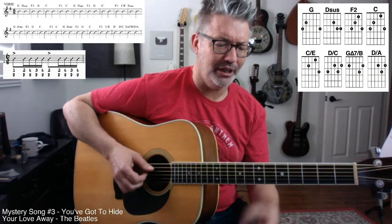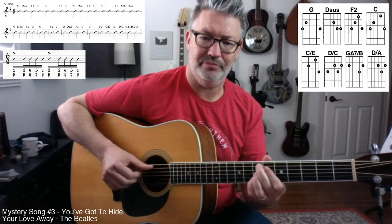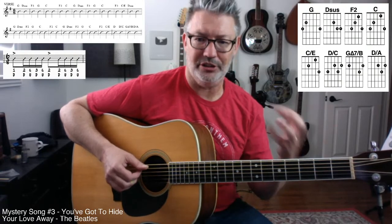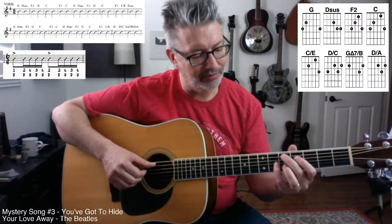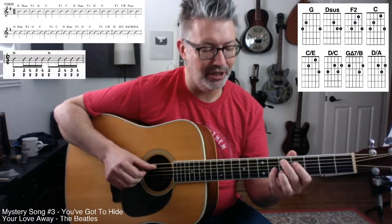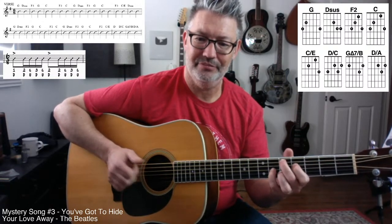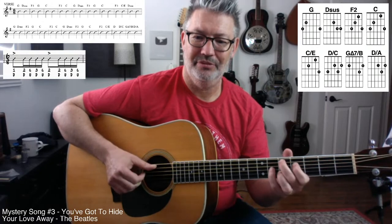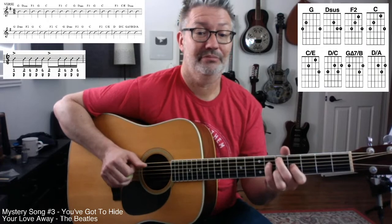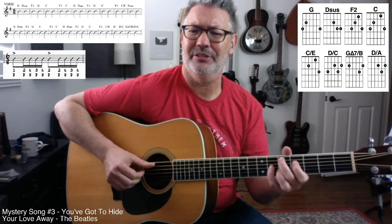I still want to do a video where I do little exercises using all these different voicings. One of my favorite little things is D major ninth — and then this is E over D. It's a great little exercise and it's musical too. It actually sounds like a Stevie Nicks song.